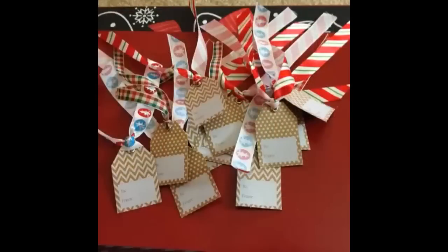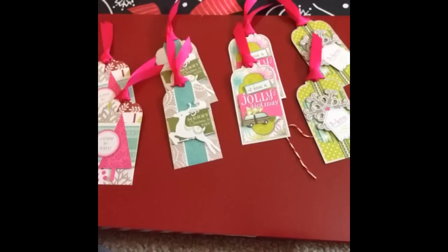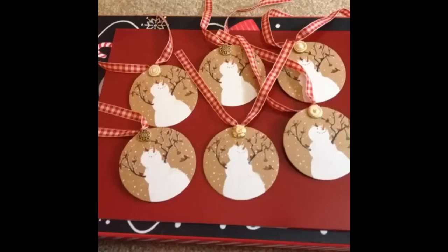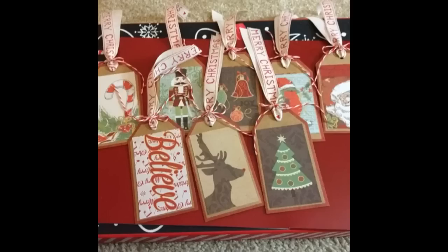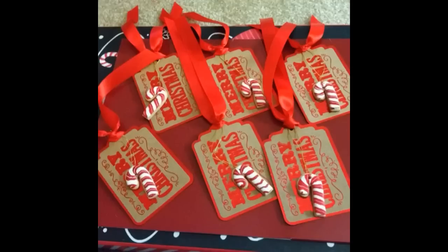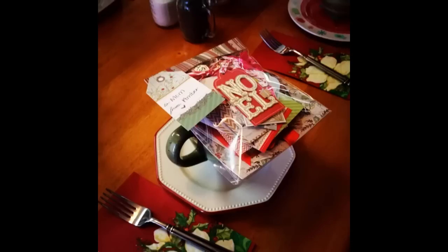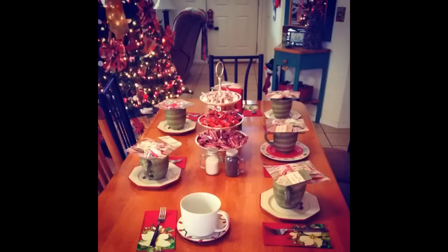I'm going to insert some pictures here. I had a whole bunch of tags that I bought and I embellished them — some were already embellished — but I added my own personal touch with ribbon, cute buttons, and different twine. I cut designs out of Christmas paper and added little ornaments and buttons, and made it into a cute little pack and gave a pack to all the ladies at my tea.